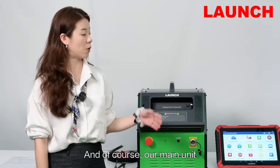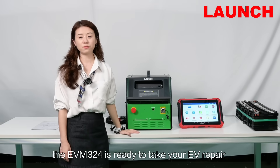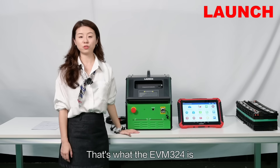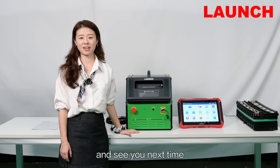And of course, our main unit. Simple to use, powerful in function, the EVM324 is ready to take your EV repair to the next level. In our next video, we will show you what this tool can really do. Thank you for watching and see you next time.